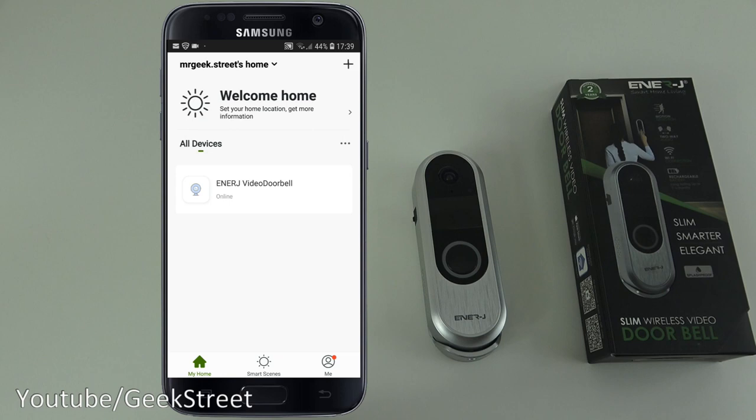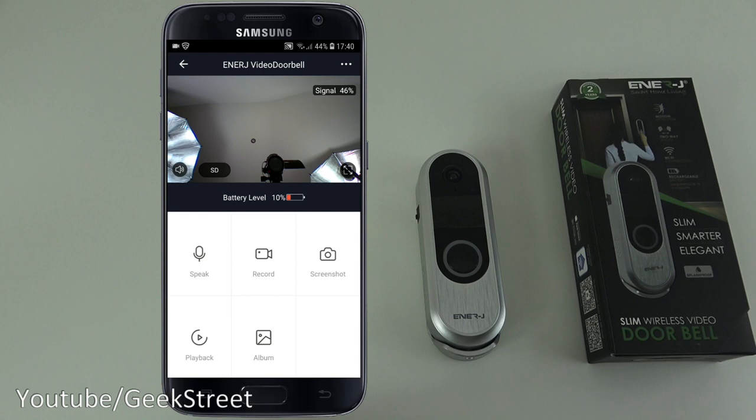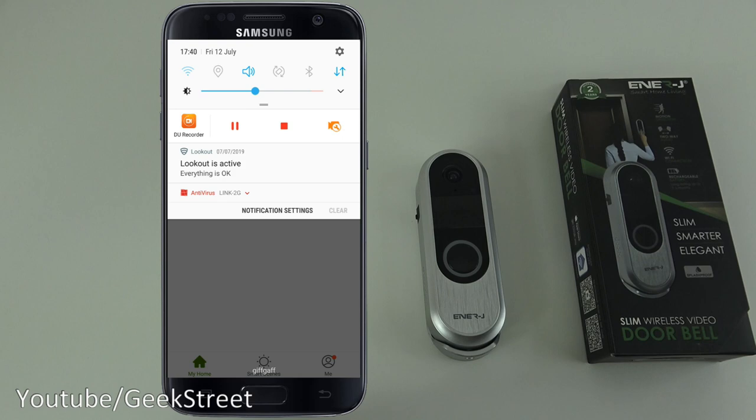Let's show the doorbell in action. I press the button and straight away on the phone I can accept the call — it goes straight to live view and I can speak to the person on the other side. Performance seems good.